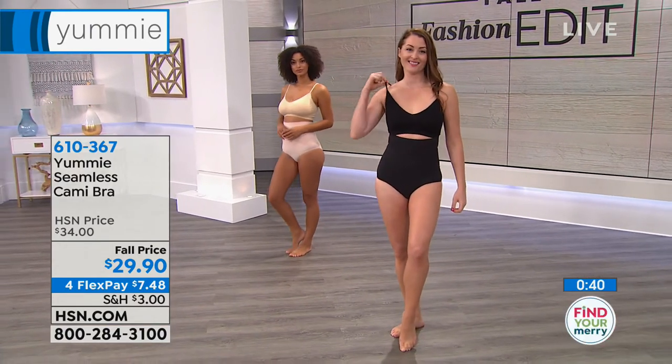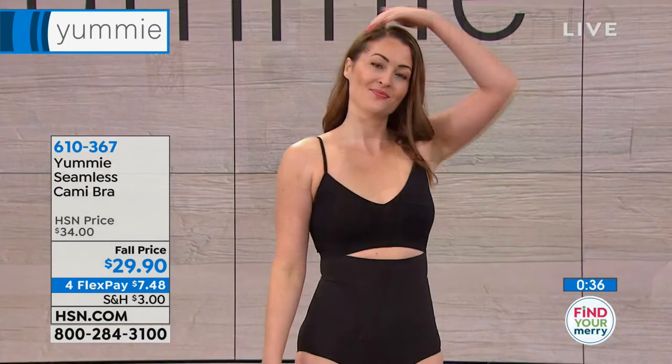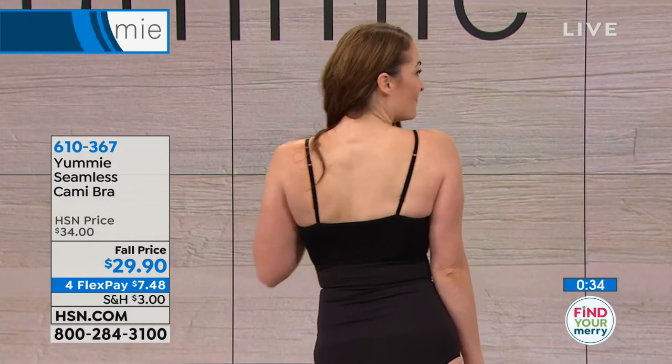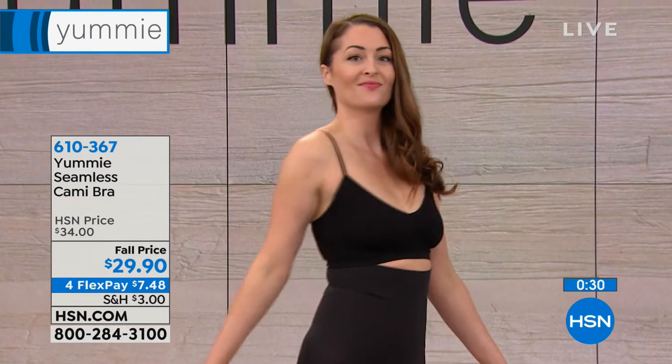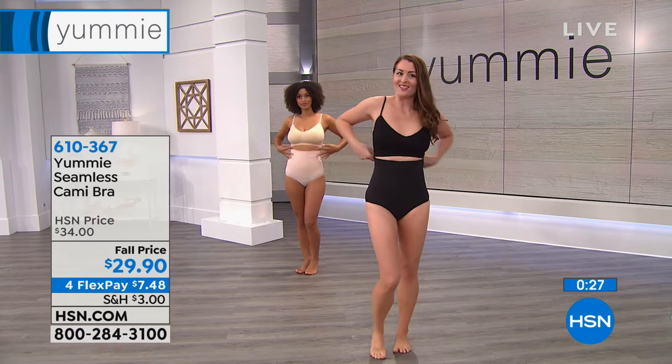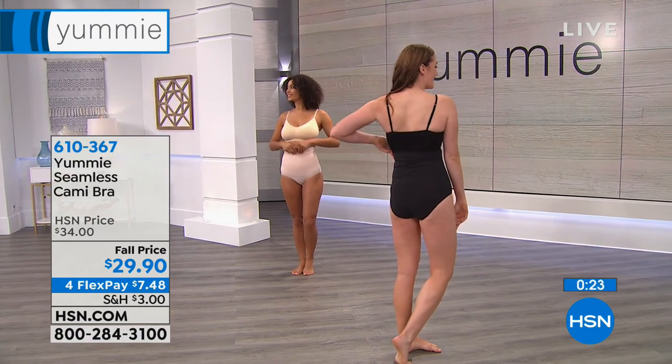Smooth all through the back as well, because this is about looking great in your clothes and having a beautiful style. So this goes — is it underneath the panty or sort of over? You're getting smoothing over?